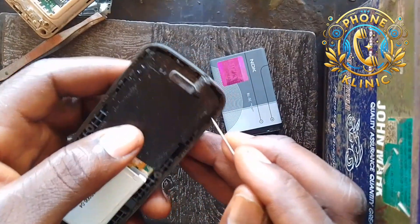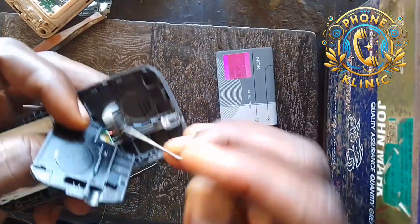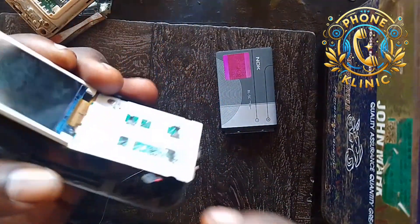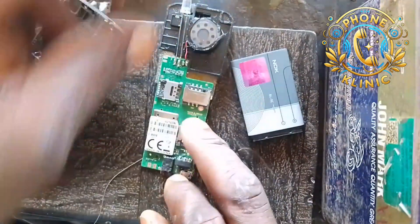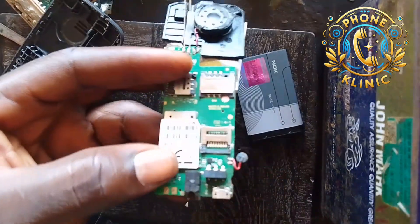Now let me take the PCB. I'm going to remove the PCB out from the phone casing. Let's remove the PCB carefully. Now you can see the PCB.